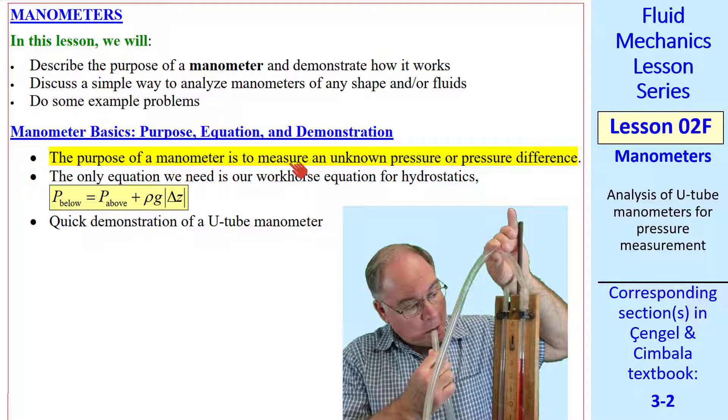The purpose of a manometer is to measure an unknown pressure or a pressure difference. The only equation we need is our workhorse equation for hydrostatics.